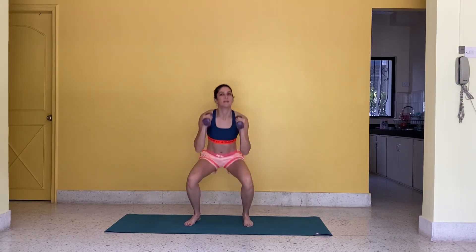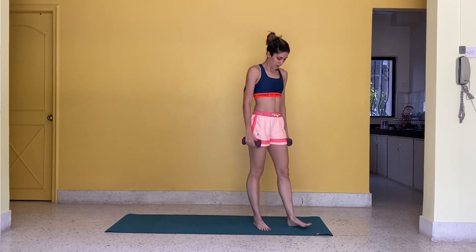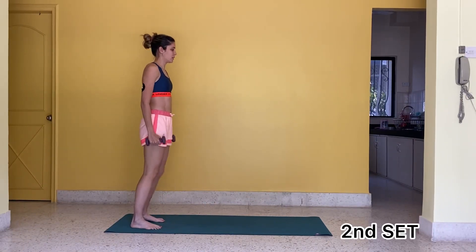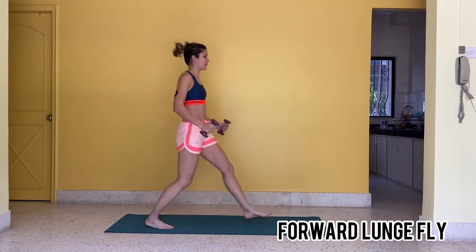5, 4, 3, 2, 1, stop! 3, 2, 1, go! Round 3.